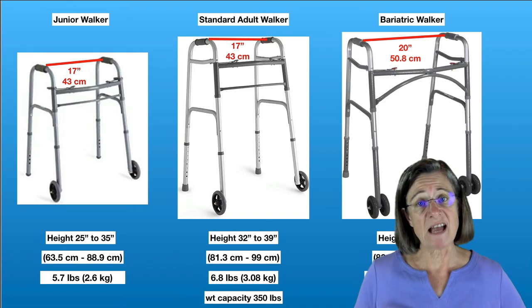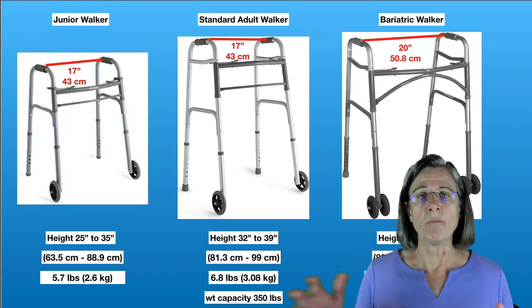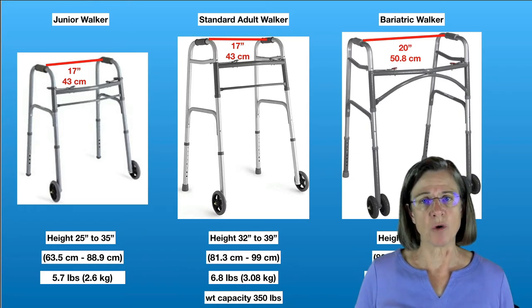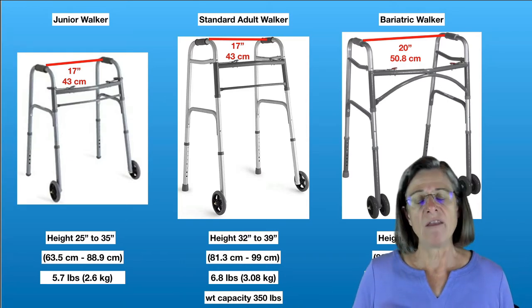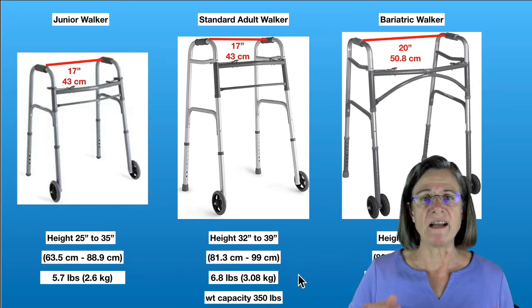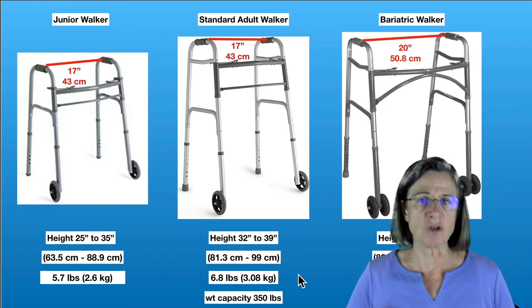There are three different sizes that two-wheeled walkers come in — think of them as small, medium, and large. The junior walker is intended for shorter individuals. The standard walker is the medium size and most common. The bariatric walker is for larger people. The difference between the junior and standard adult walker is really only the height adjustment — the junior walker can adjust to shorter heights.